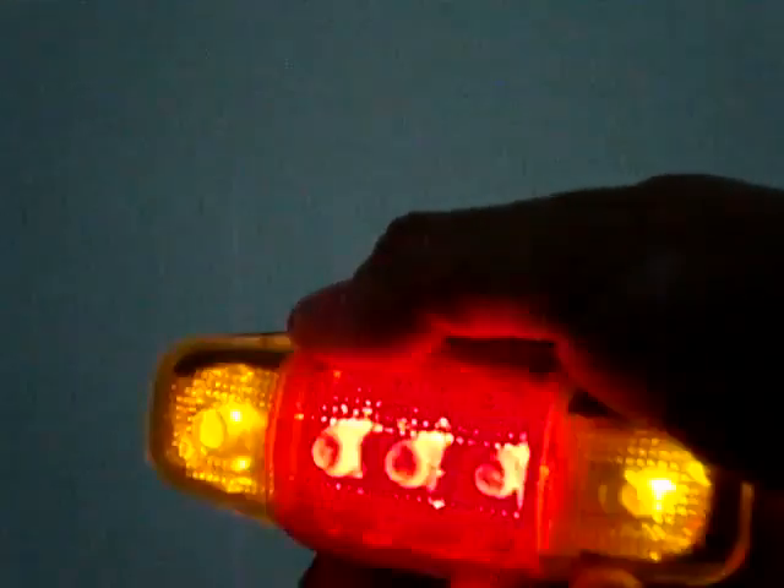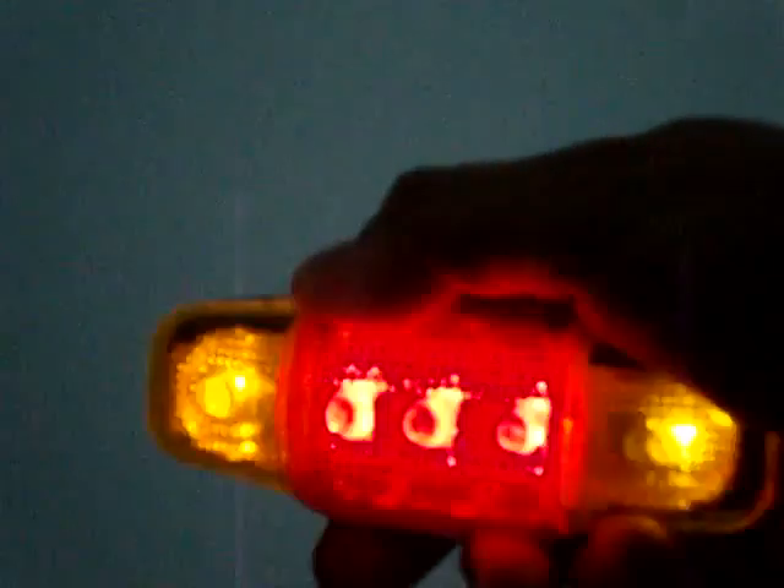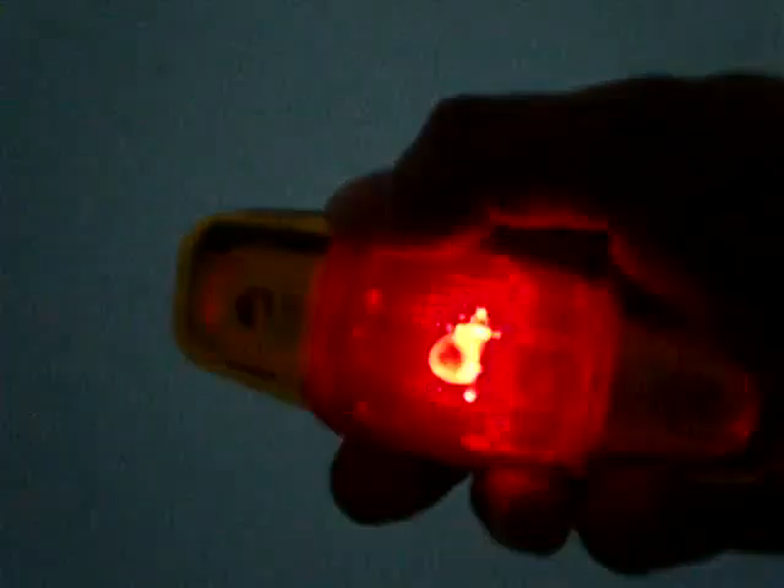Press the button once more and it will start flashing. Press it once again and it will start blinking. Press it one more time and you get from one side to the other — flashing from one side to the other again backwards.